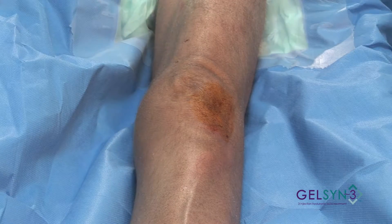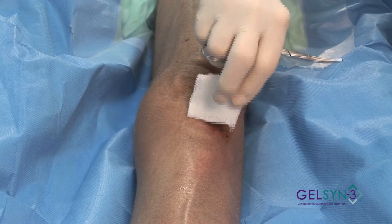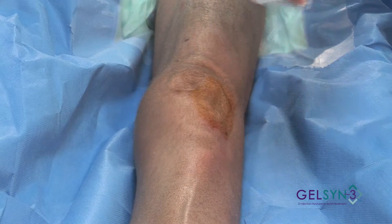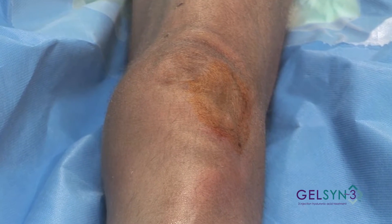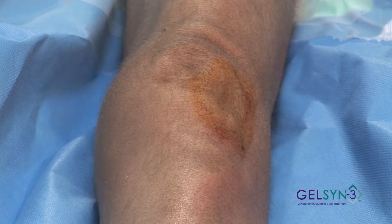Again, paint with the iodine, which we wipe off. We'll apply our ethyl chloride, numbing the area, and now from the four o'clock position,